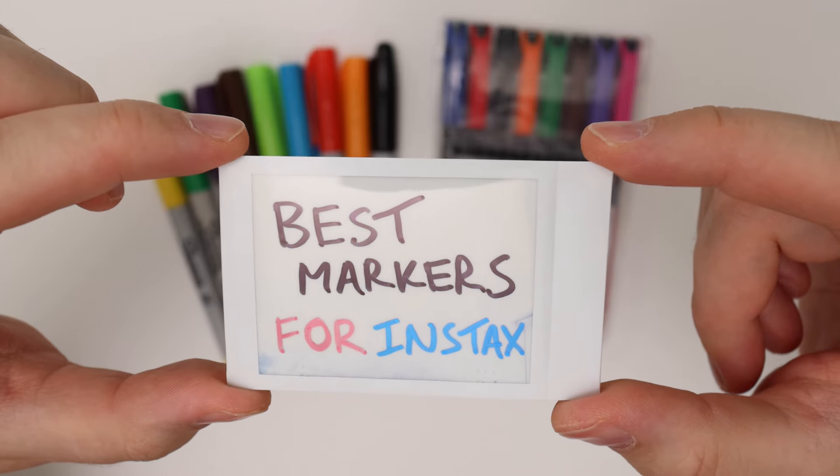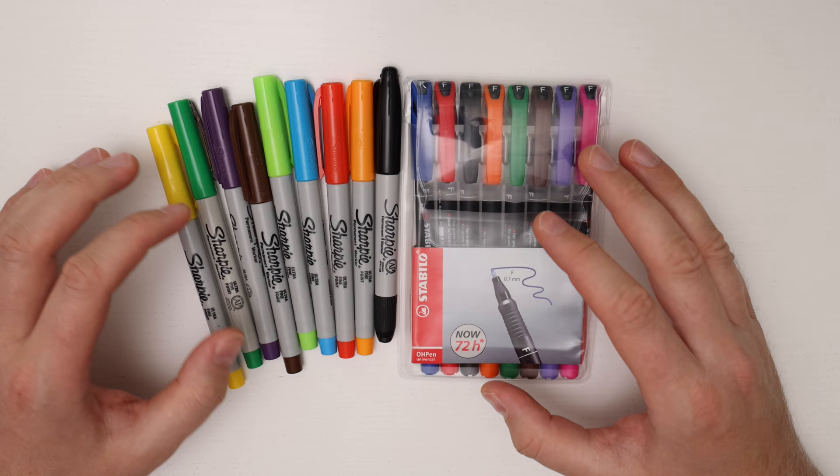In this video I'll talk about which markers work the best for using with the Instax prints. In general any decent quality permanent marker should work just fine. In the United States the most popular brand are the Sharpie markers, but in Europe they're a little bit harder to find so I'll show you some options.